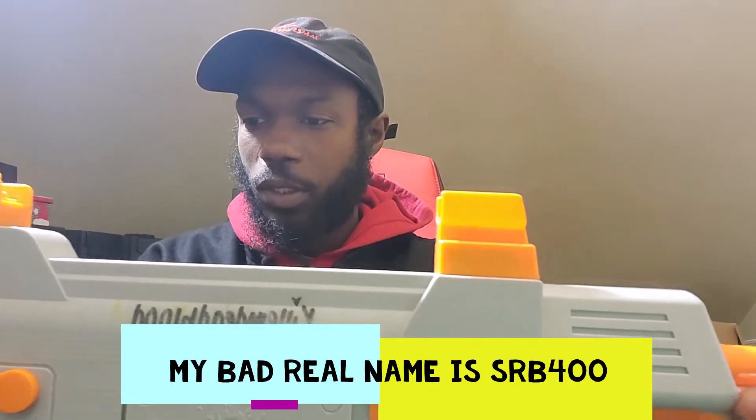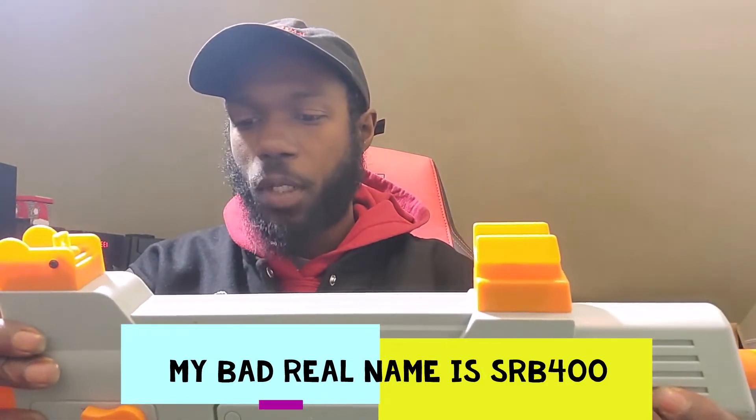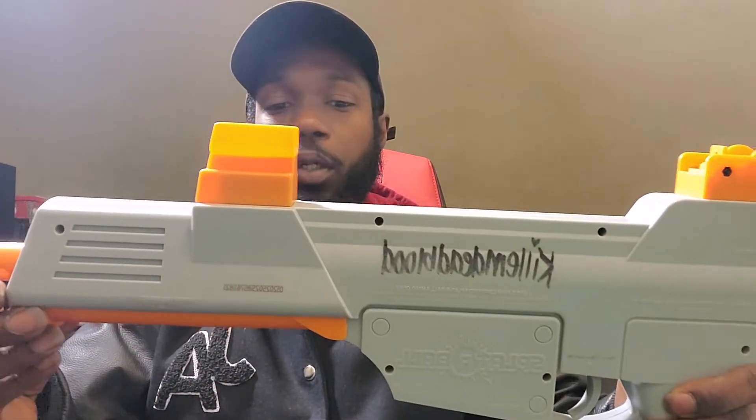One thing I'm confused about is that stuff is called gel blasters, it's called Splatterball, there's so many different names. Splatterball.com is their own thing, and I only got a few guns from there. This is a gel blaster — I do believe — but they can't call it that because it's something else. When you look up Splatterball you get a limited selection, but when you look up gel blaster, a whole bigger category pops up.